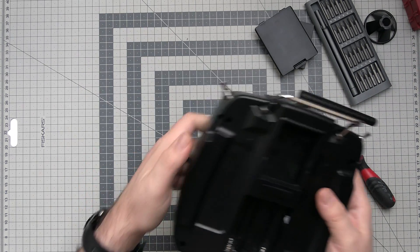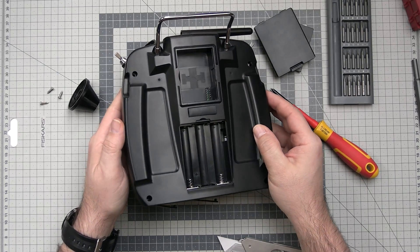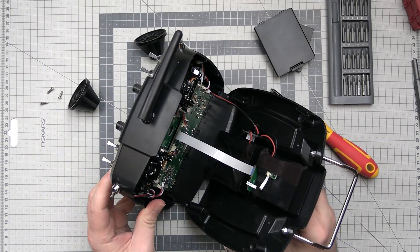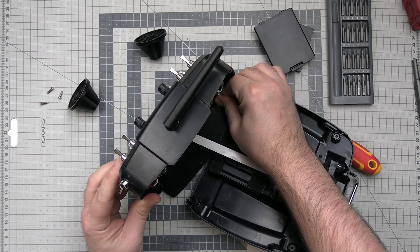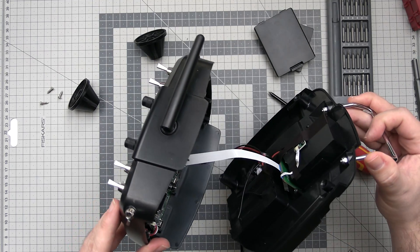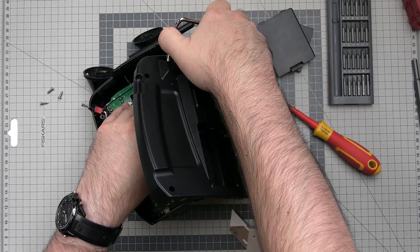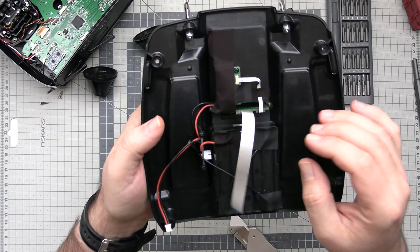Now let's take a screwdriver, protect the gimbals, and see what's happening inside the radio. There are four screws holding the back plate together and it comes out without any problem. Inside we have two wires, a connector for something, and a flat ribbon cable for the extension board. Let me quickly disconnect this flat ribbon cable — I hate those flat ribbon cables. Okay, it's disconnected. Let's take a look at the back side first.